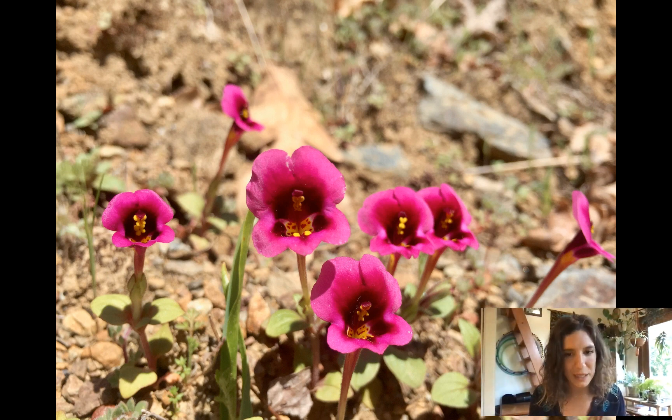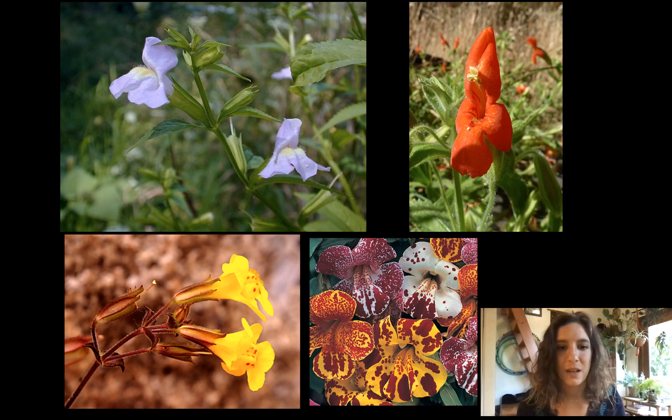Isn't this a really special looking flower? It's cute. Here are just some more looks at the diversity we see within this genus.